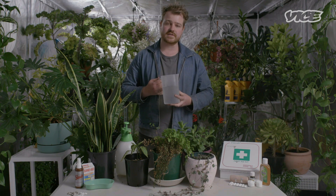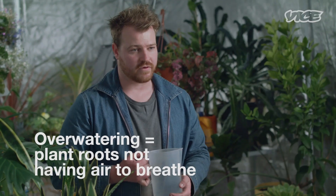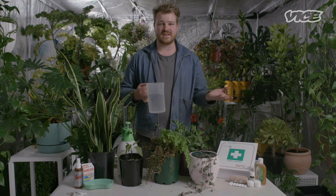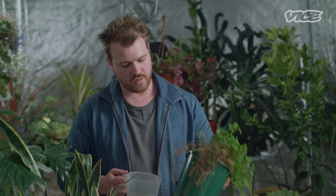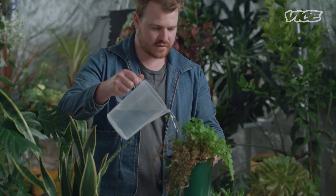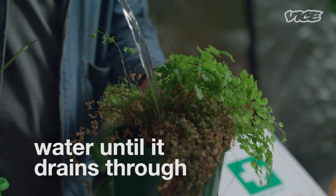Watering your plants is super important, but at the same time it's one of the main causes of houseplant death. If you overwater, the plant roots — which need little pockets of air in the soil to breathe — choke to death. If they're in a pot like this with somewhere for the water to drain through, just give it a little drink, watering it enough until water starts draining through the bottom.